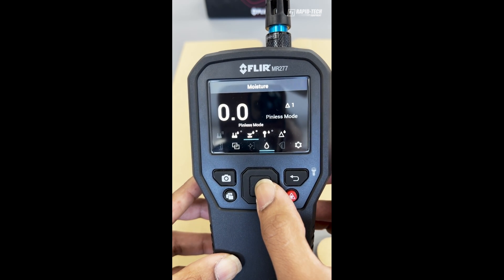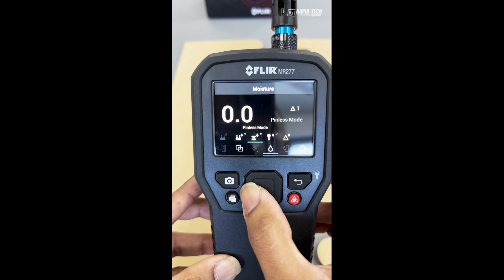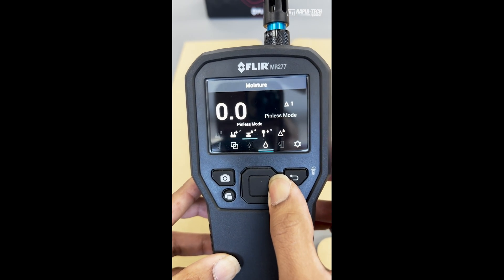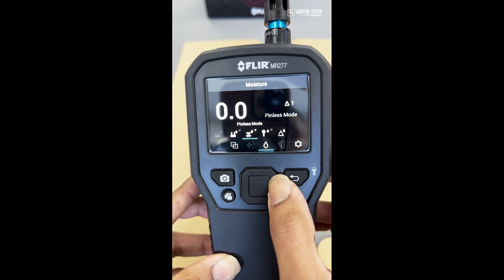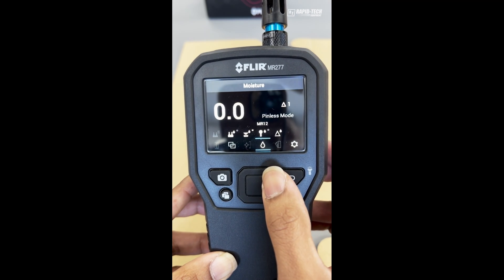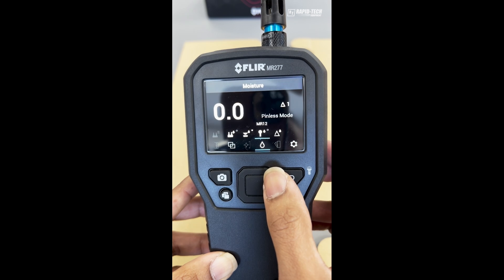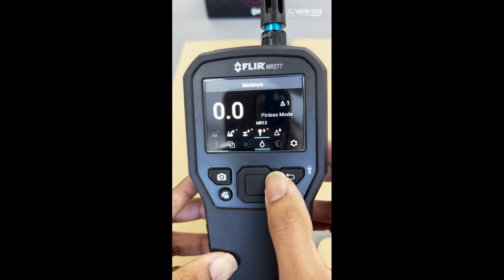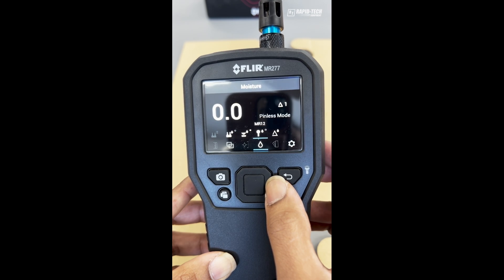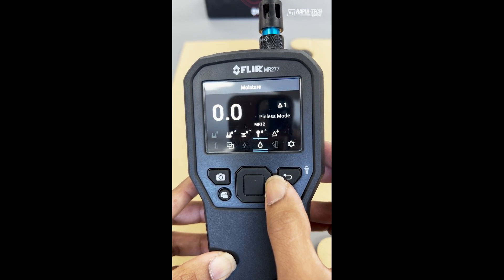In moisture mode you have different options: pin mode, pinless mode, and a third option using an optional MR12, which is the ball-type pinless mode. The ball-type pinless mode allows you to measure in a pinless method to a depth of 10 centimeters or 100 millimeters.